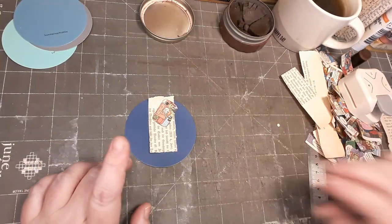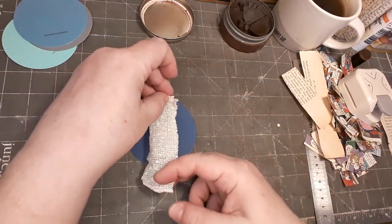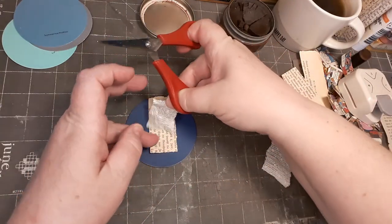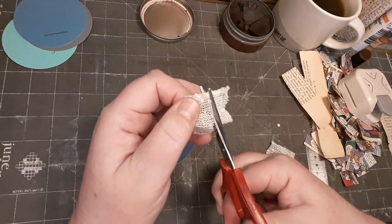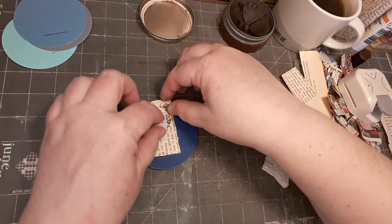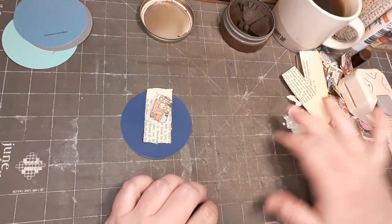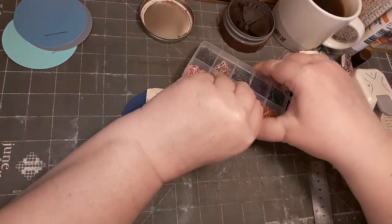Perhaps we need some fabric. This is a piece of a shawl I have already cut for my journal projects. I think I want a small strip like this. Yeah, so this is already a cute something.